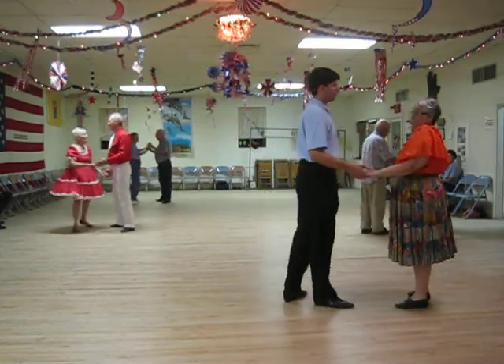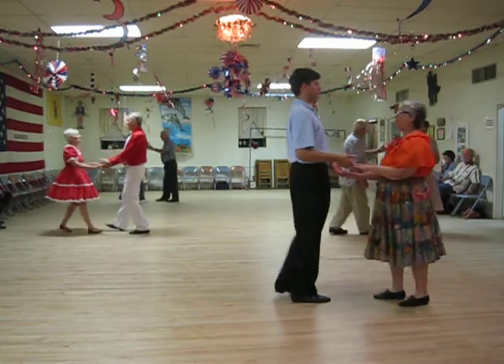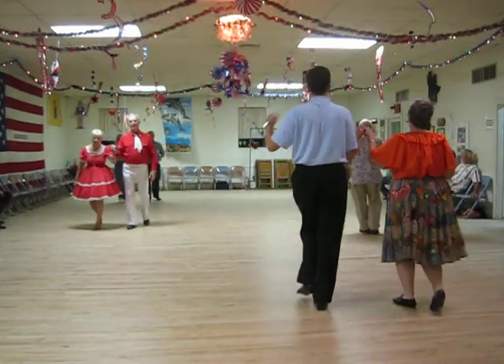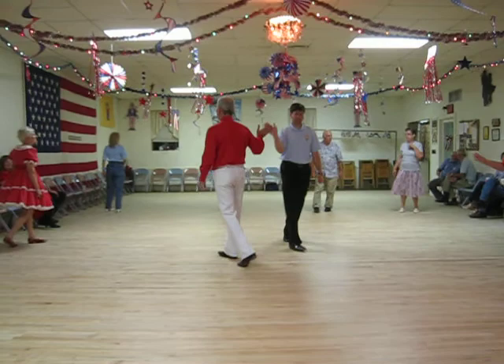Chase. Met turn. Break back to open position. Progressive walk. Circle away, partner. Circle together the banjo. Wheel.